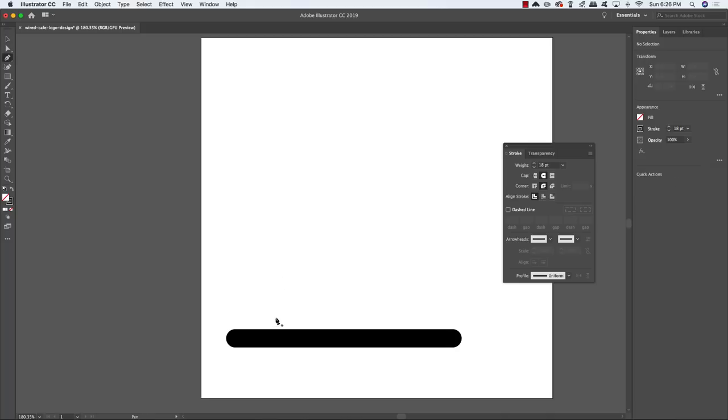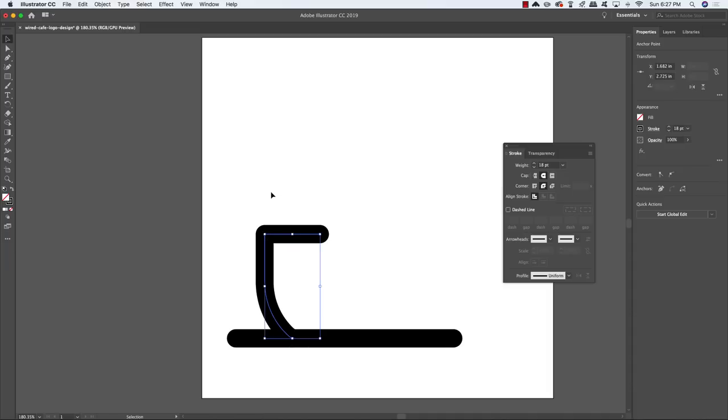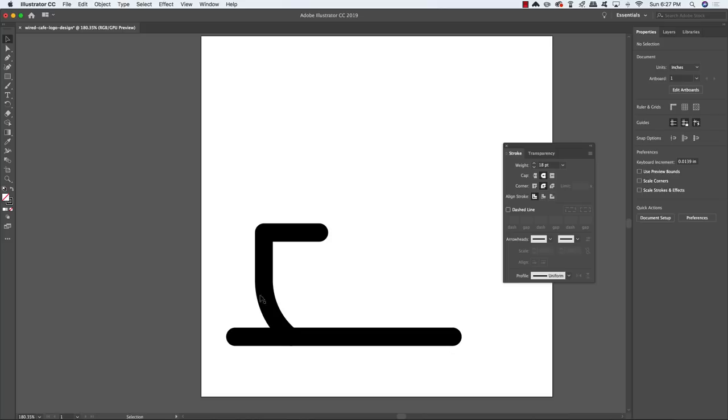Press P again and create a point towards the left side of the path. Move your cursor slightly up and to the left, then click and drag upwards to create a nice curved path. Click on that point to break the handle direction, then hold Shift and come straight up from that last point. Hold Shift again and click in the upper left so you have a 90-degree angle. Press V on the keyboard to grab the Move tool — you now have the left side of a cup.